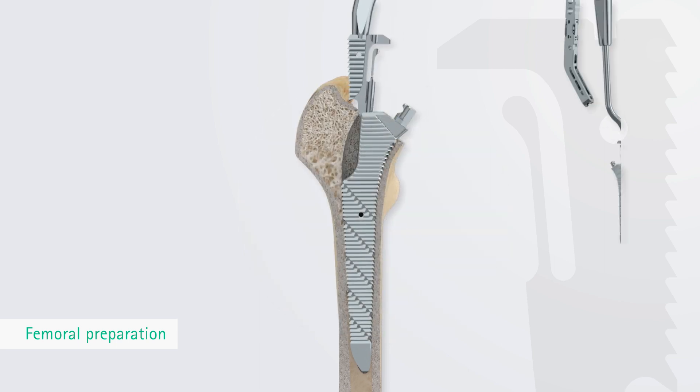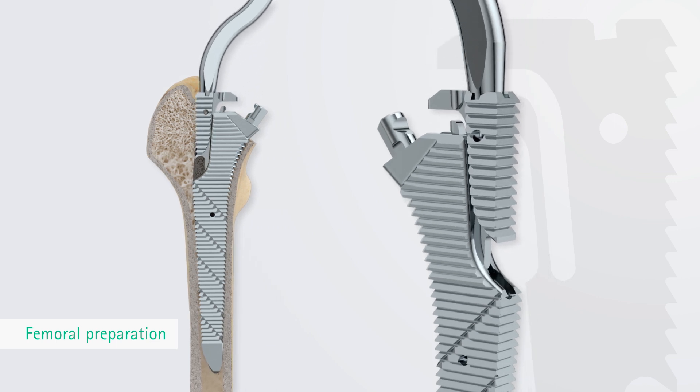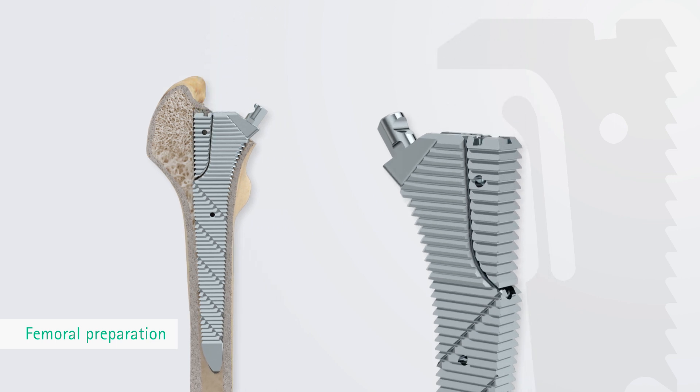The modular uncoupled TRJ trochanter rasps are not used until the end, so that the proximal lateral bone below the trochanter can be accurately prepared with the main rasp in situ.